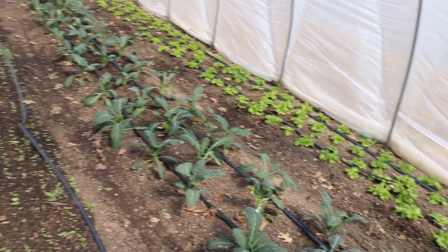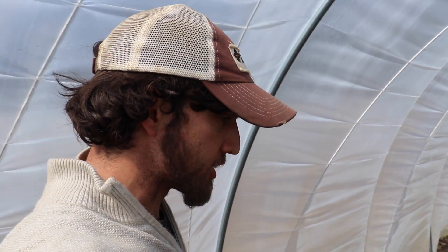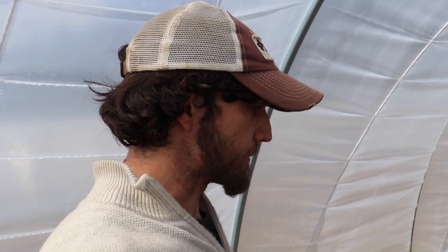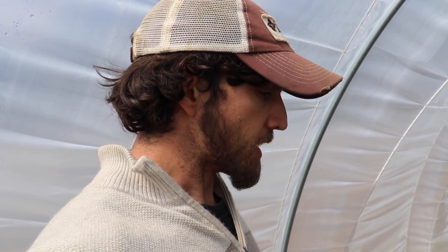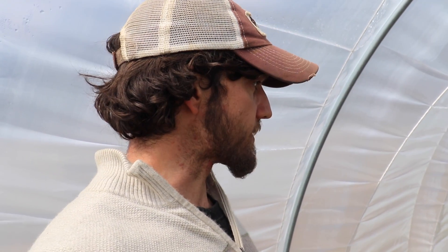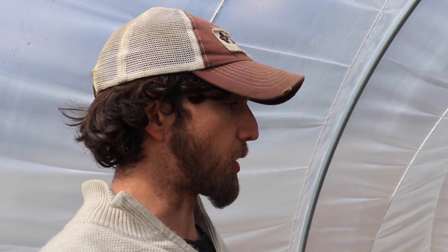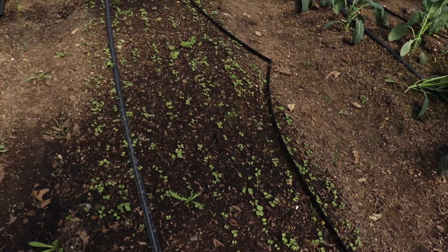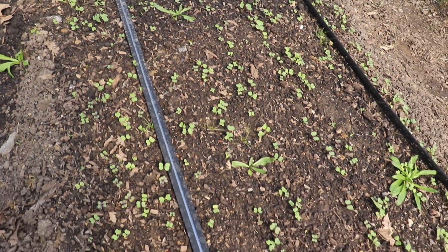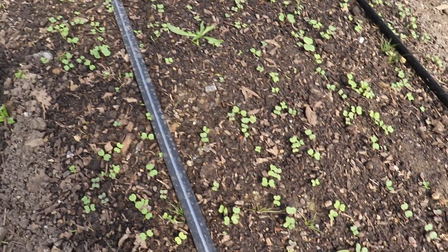Here we are in our third tunnel. I did a mesclun mix down here. I was just talking about how I changed the spacing on the Jang seeder — that works great for lettuce. But for mesclun, arugula, and kale, the spacing I had before was actually perfect. I believe it's the same spacing Curtis Stone uses, so that's a lesson learned. The germination is pretty uniform, but the problem is the density — it's way too sparse and our yield would really suffer.